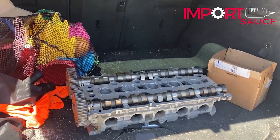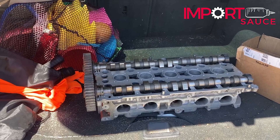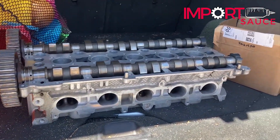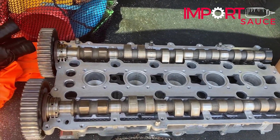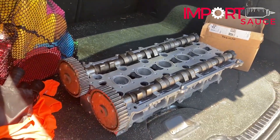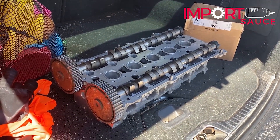All the parts are dropped off, and I forgot that the head was here. They went ahead and took it apart, disassembled it, cleaned it, and checked all the tolerances on everything. Everything was solid — it just needed a good cleaning. So we're going to get this back home and do some fun stuff with it that you'll see while we're waiting for the rest of the stuff.